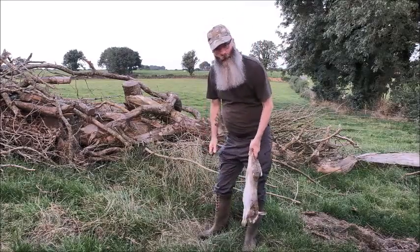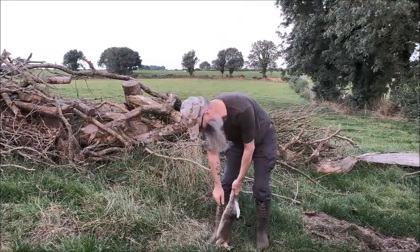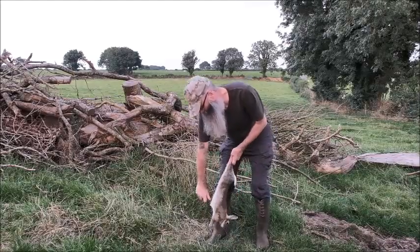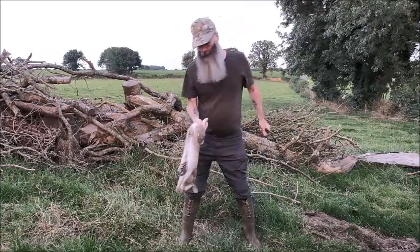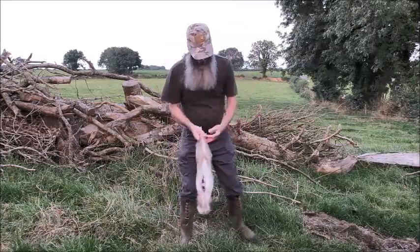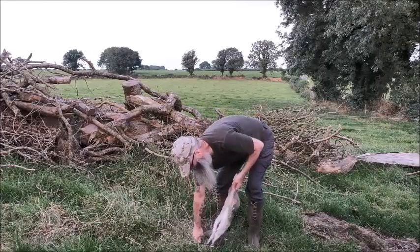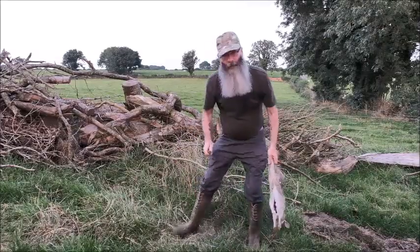Now the first thing to do is to gut him out. Stand on the front legs. There we are, there's the guts. And minus the guts. So now the rabbit is cleaned out.